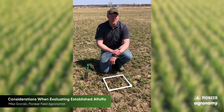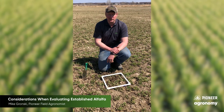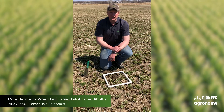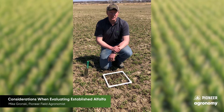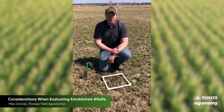For newer stands — any of your seeding fields — ideally you'd like to have 15 to 20 plants per square foot. Unfortunately, looking at some stands across the area, a lot of the seedings saw stand reductions. Instead of finding 15 to 20 plants per square foot, we're finding around 8 to 10, occasionally 12, so not quite at the yield potential we're looking for.